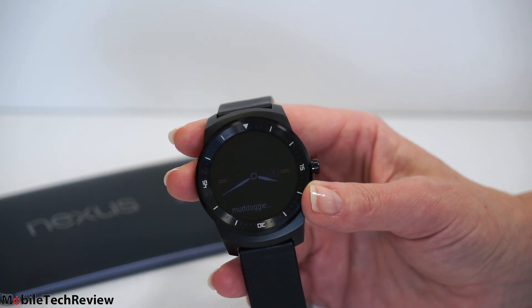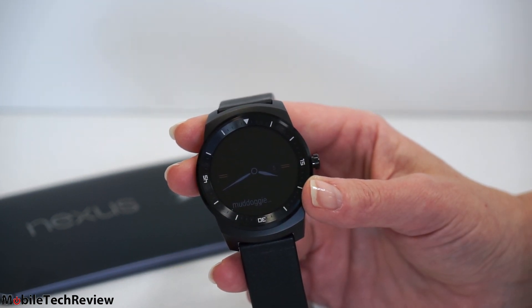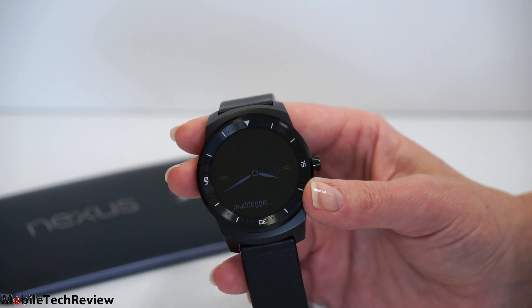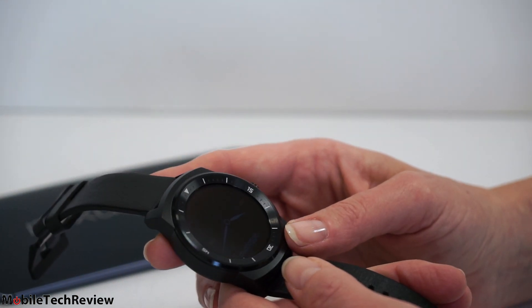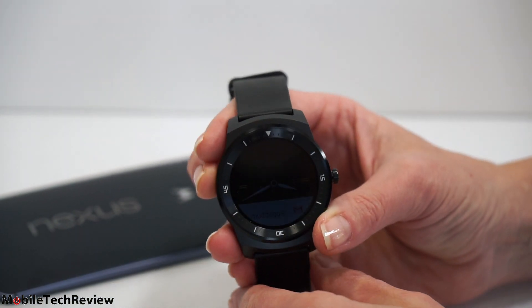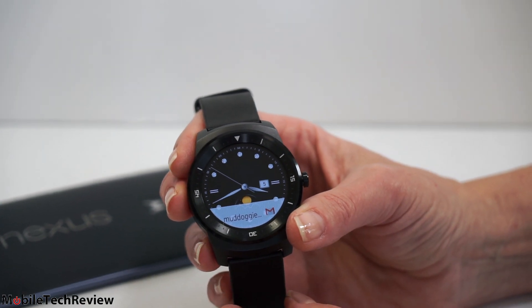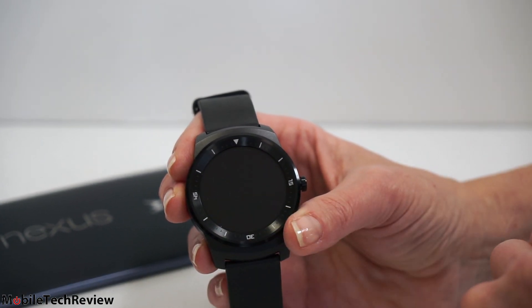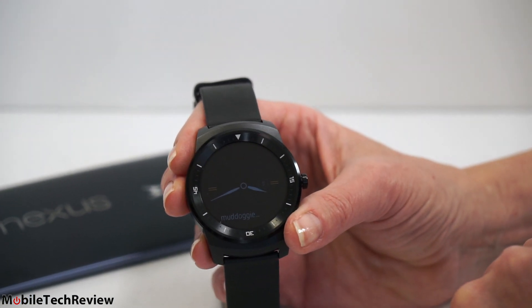The Moto 360 is not alone anymore. This one has a 1.3-inch P-OLED — plastic OLED — display, and that means it's brighter and more colorful overall than the Moto 360, which is nice. This is the sleep screen. Another nice thing is, and I know it's maybe a little hard to see on video, the sleep screen is always visible so you can always see the time. This is one of the waking watch faces. Obviously, it goes to sleep quite quickly and you don't have control over that.